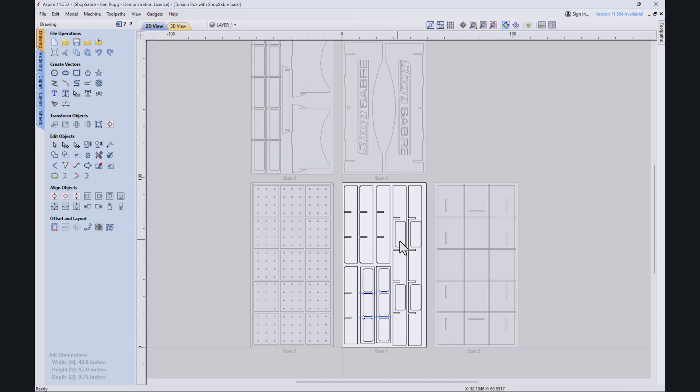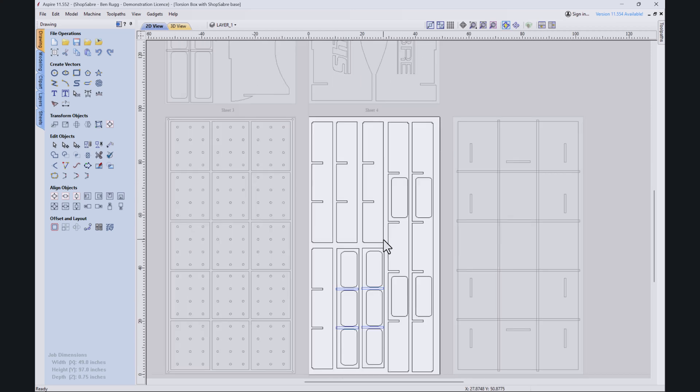So let me show you how we put that together in V-Carve. We've got V-Carve Pro open — the version I've got is Aspire, that's just the full-blown version of V-Carve Pro. We'll start with sheet one and we've got the internal parts to the torsion box, the end pieces, and these are also the internal parts. This gives us kind of our frame structure.